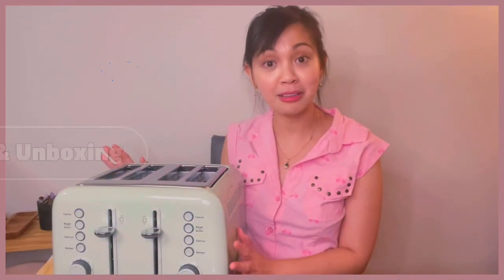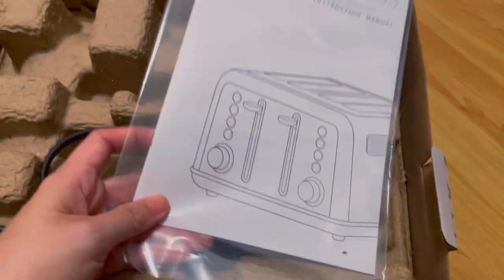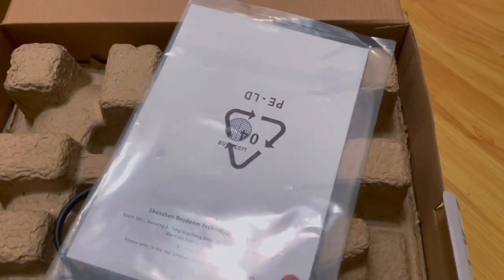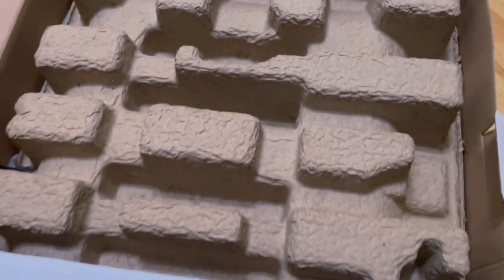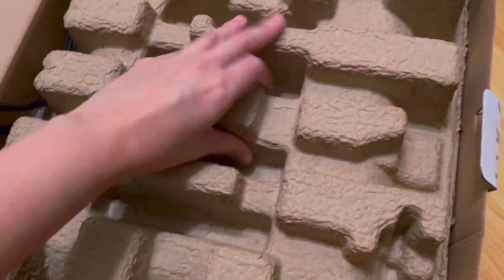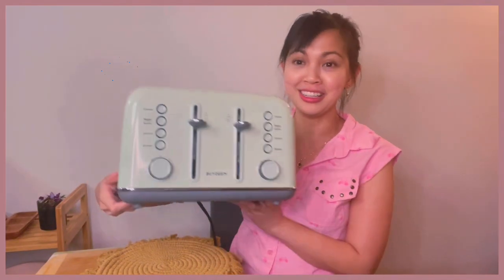Let's talk about the packaging and unboxing. It arrived well-packaged and really came out nicely. It made sure that the product is secured inside, and when you open it — which was easy to open — you'll find an easy-to-read and clear instruction user manual. And as you can see, everything looks good here.